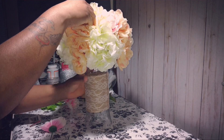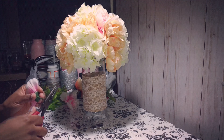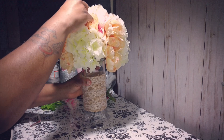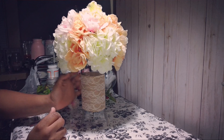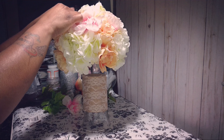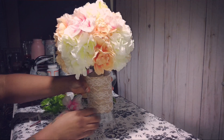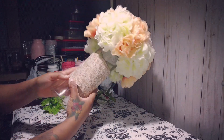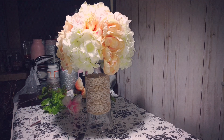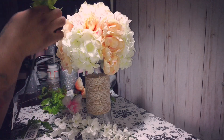You can also put glue on the tip of your flowers to secure them — I sometimes reuse my flowers for other projects so I don't always do that. That covers the top, the sides, and the bottom. Now I'm gonna add these taller flowers.